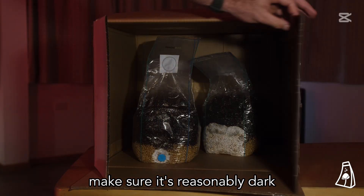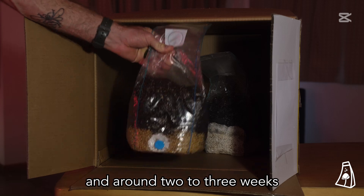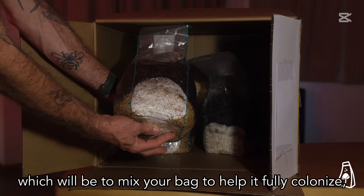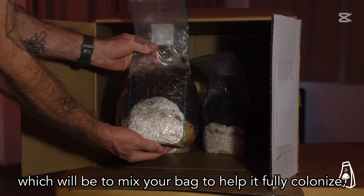Make sure it's reasonably dark where you store your magic bag. In around two to three weeks, you should have enough mycelium to move on to the next step, which will be to mix your bag to help it fully colonize.